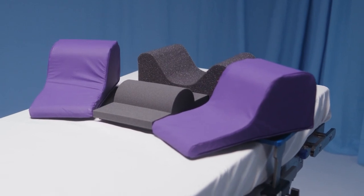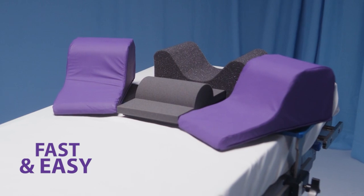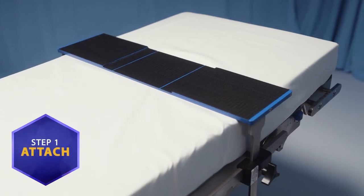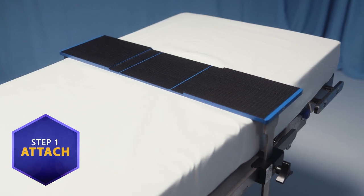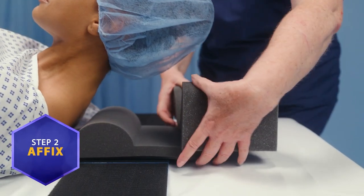TrendGuard, with its patented bolster, makes Trendelenburg positioning fast and easy with setup as simple as one, two, three. First, just attach the TrendGuard support frame to the OR table. Next, affix the bolster along with the soft head and lateral stabilizing pillows to the frame.